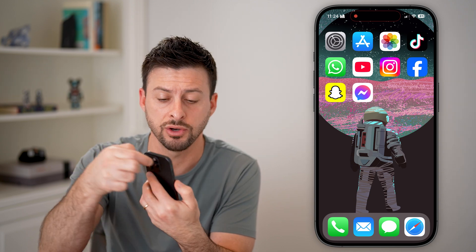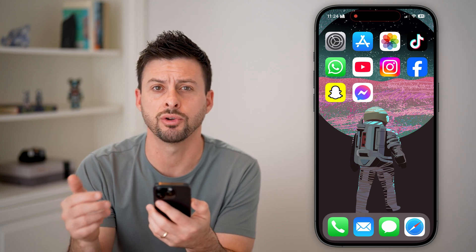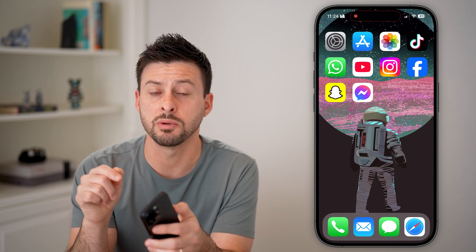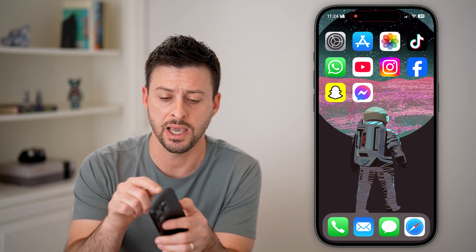Keep in mind, if you have a case on your phone, the action button is right here. Maybe that case isn't very good or compatible with it — maybe it's basically causing you not to be able to tap that button. So you might want to remove the case and see if it works without the case. Then you'll know it is an issue with the case.